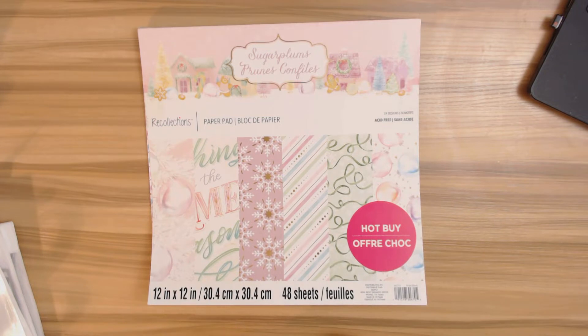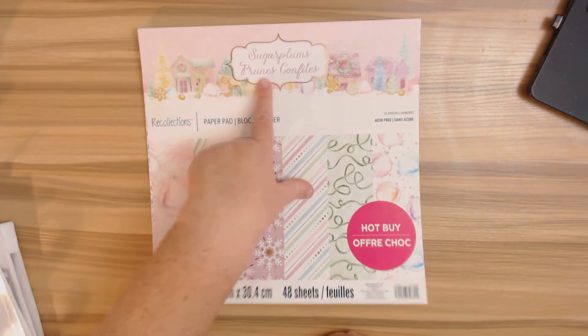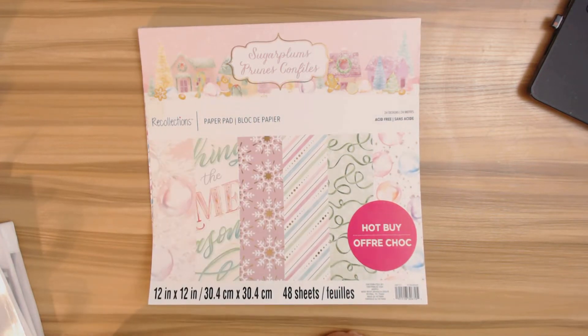Hello crafty friends, I have a new project share for you. Sorry I've been MIA for the past few days, but I have been working really hard on creating this folio for you. Actually, it's not a little folio — this is a large Sugar Plums folio, and I'm really happy to be sharing this with you.